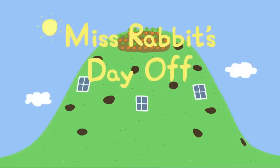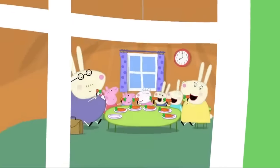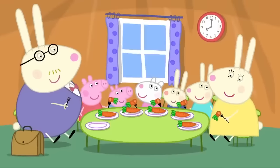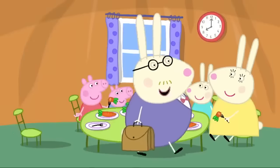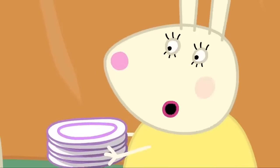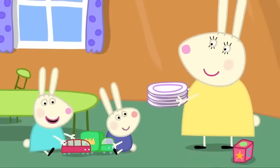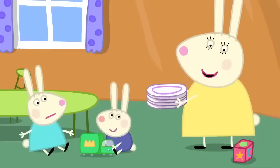Peppa, George and Susie Sheep have had a sleepover at Rebecca Rabbit's house. It's fun having carrots for breakfast, Mummy Rabbit. Yes, we always have carrots for breakfast. I could eat carrots all day, but I'd better go to work. Bye-bye, Mummy Rabbit. Why don't you work? I do work, Susie — who do you think looks after these two little bunnies? You can help me by tidying up your toys, please, before someone trips over them.